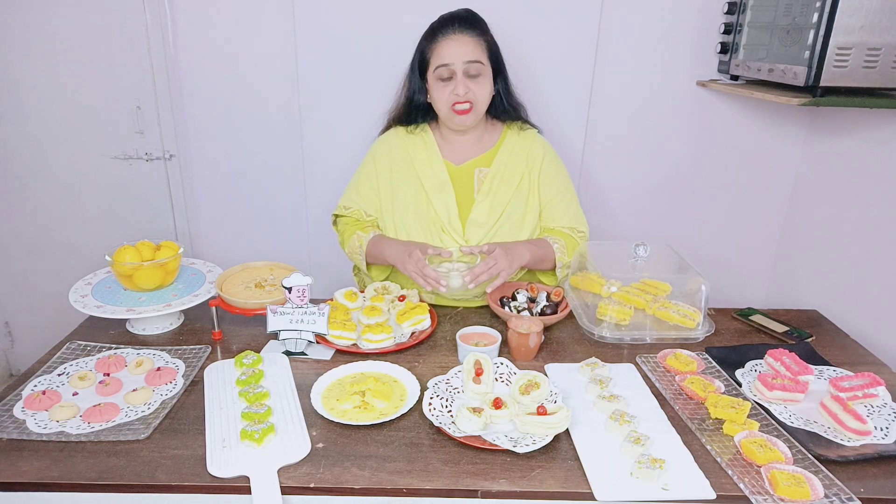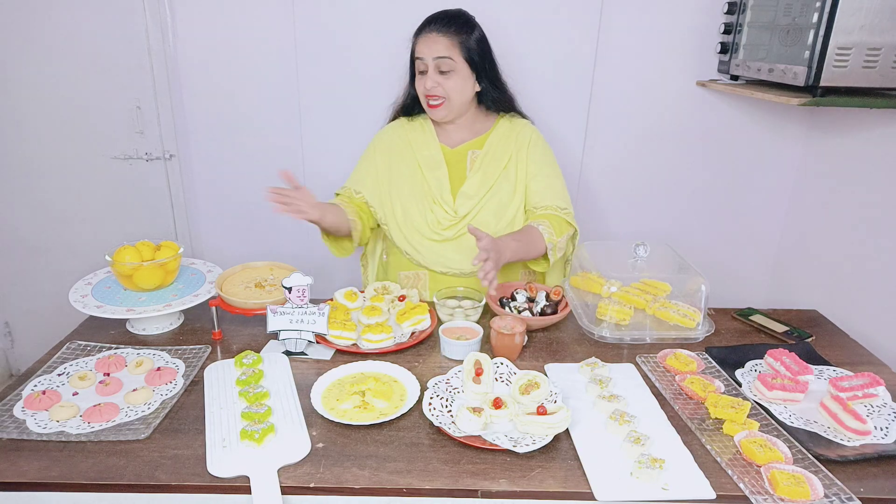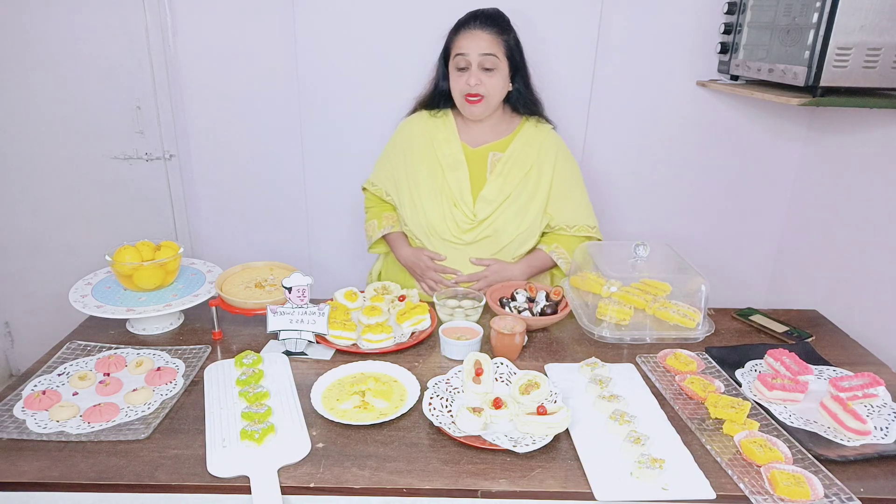A little bit less because we have eaten a lot. We have made Bhoppa Dai in two different types — Plain and Strawberry. And we have made Rabdi and Paish. Which is not visible here because we have eaten it.